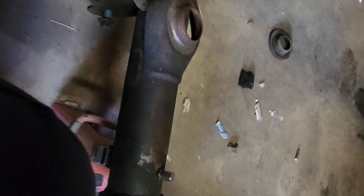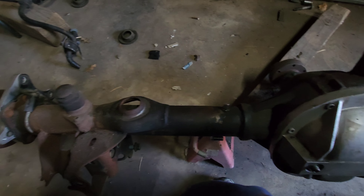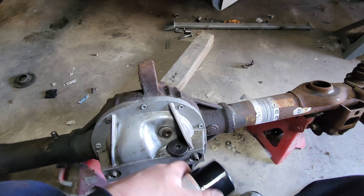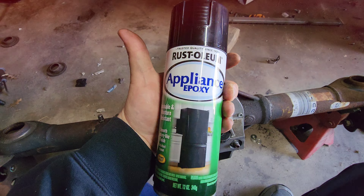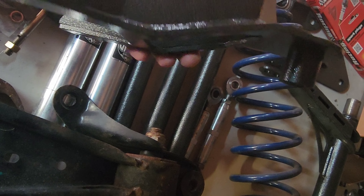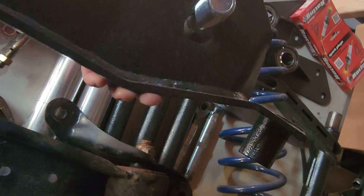Take some emery cloth or sandpaper and clean that up before installing your new bushing. First I want to degrease it and give it a paint job. This is my secret — Rust-Oleum appliance paint, it's epoxy. It will fill in all that porous material from the casting and give you a very durable surface. Don't tell nobody.